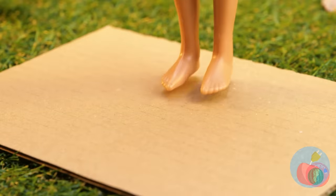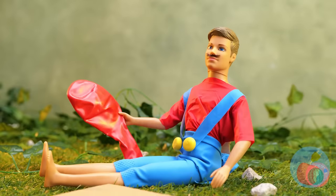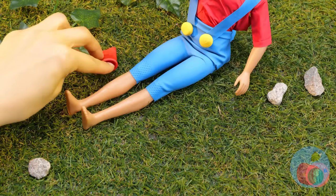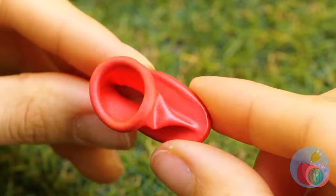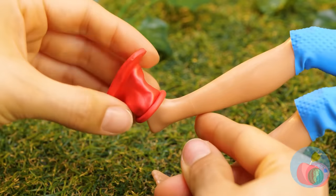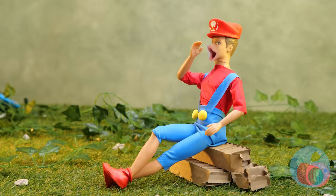Now for some shoes. Just measure, cut them out, and add a little balloon. Now they're the perfect slip-on boots. Add a red cap, and it's-a me, Mario!